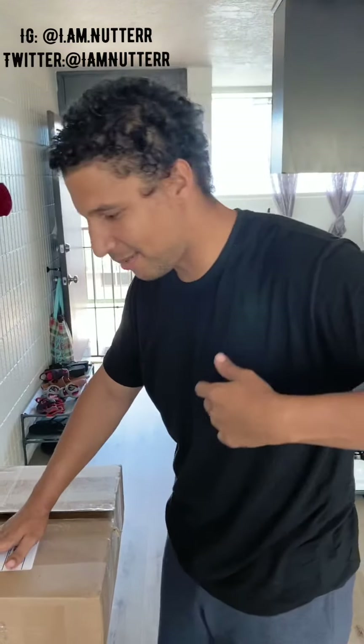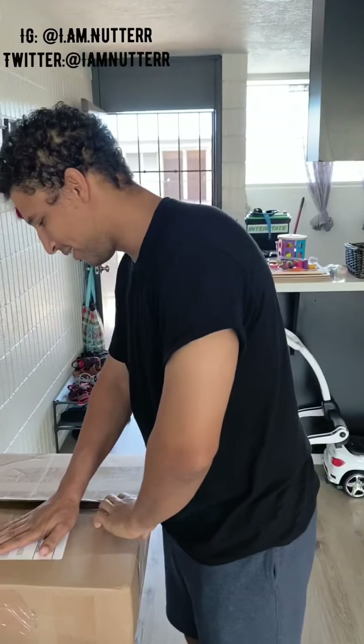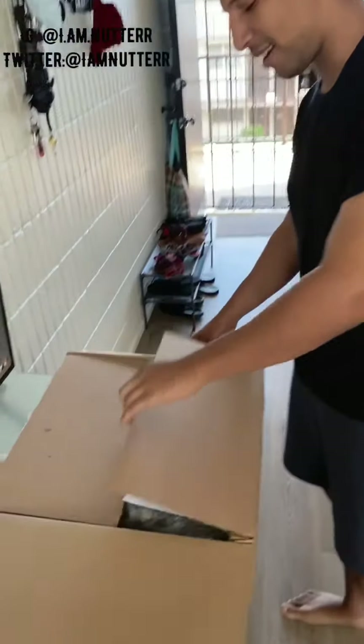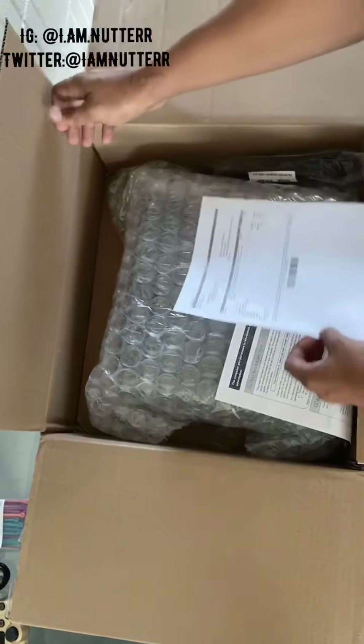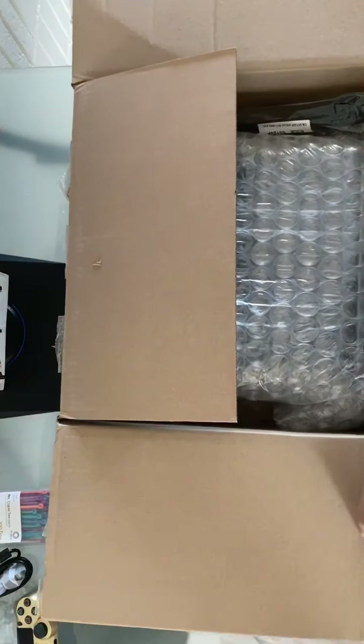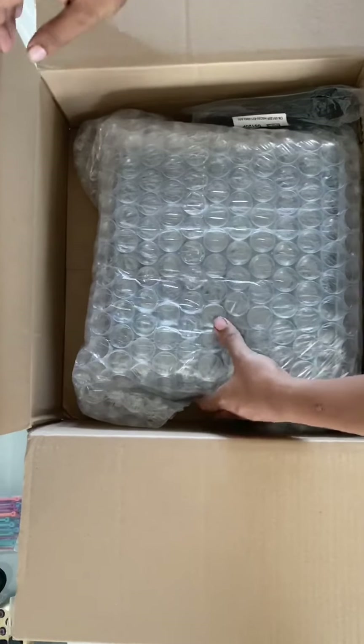Welcome back YouTube, it's your boy I Am Nutter with another video. We have another unboxing for you guys today — I said I would have another one, and I do. Come check this out: we have a Dell Optiplex refurbished model. Let me hide this information because this is some public stuff. Dell Optiplex.